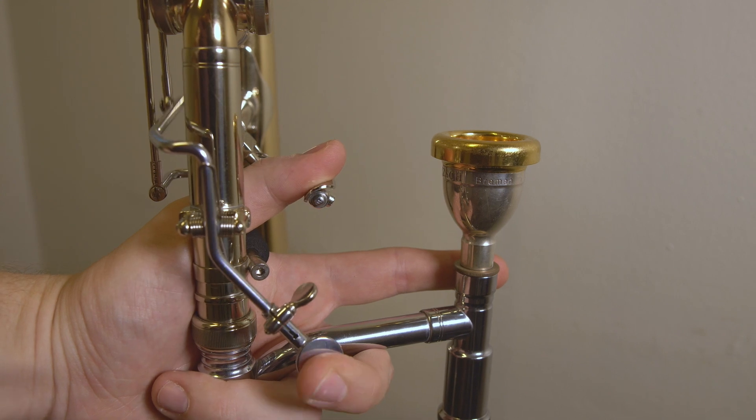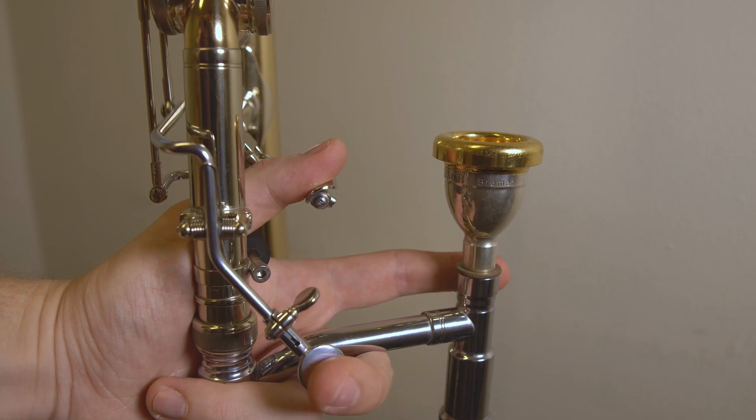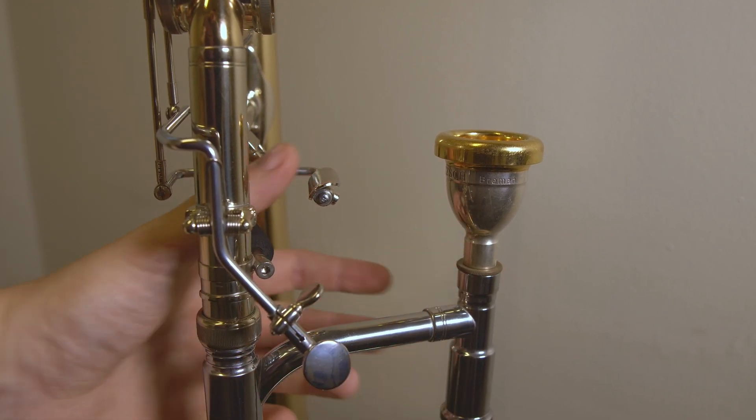The short throw is not only a feature on the contrabass trombone but also on the bass trumpet I have — it's the exact same design. The chimbasso is also amazing and has a very short throw as well. My contrabass trombone is set up with an independent system: it's in F, and pressing the first valve puts it in C, the second in C sharp, and combined they will play a low A.